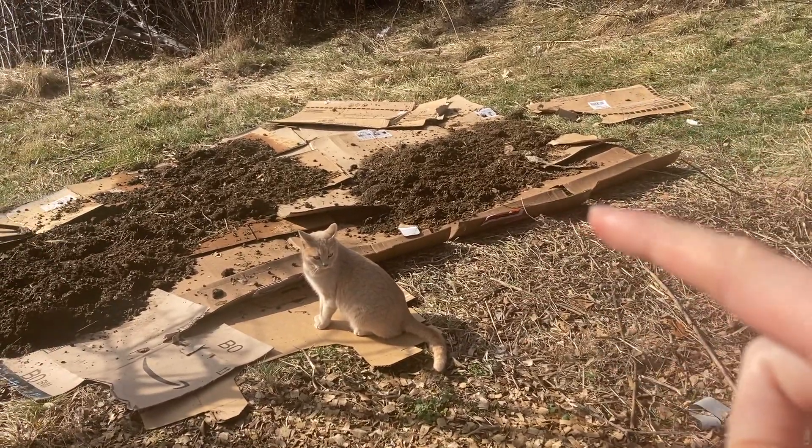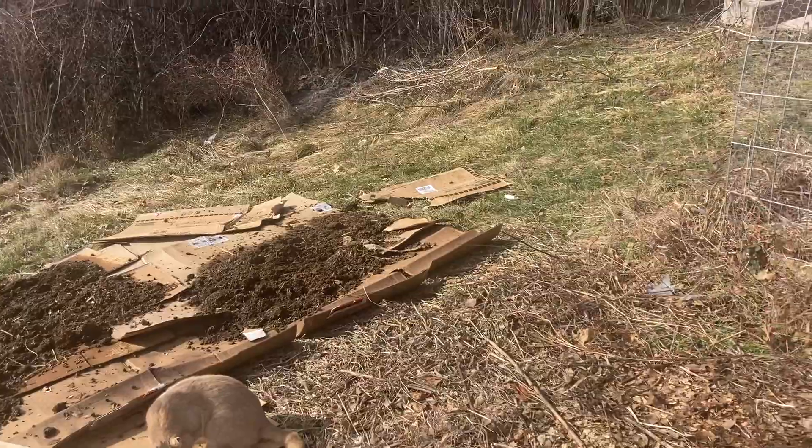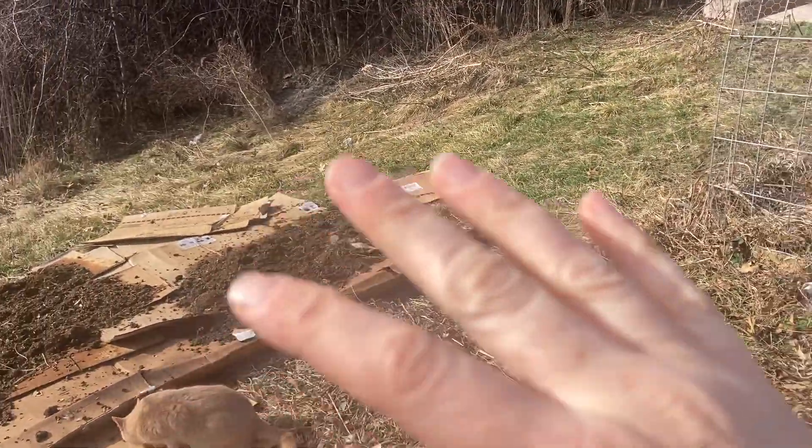We're going to get started by laying cardboard in small increments, then dump compost on top to keep it weighed down. Once all the cardboard is laid down, we'll start filling the whole area with compost. We have no large equipment — I have a shovel and my muscles. We're doing this all by hand, which is why it's taking multiple episodes over several weeks. This is just brute force grunt labor. I don't have a tractor — one wheelbarrow at a time.